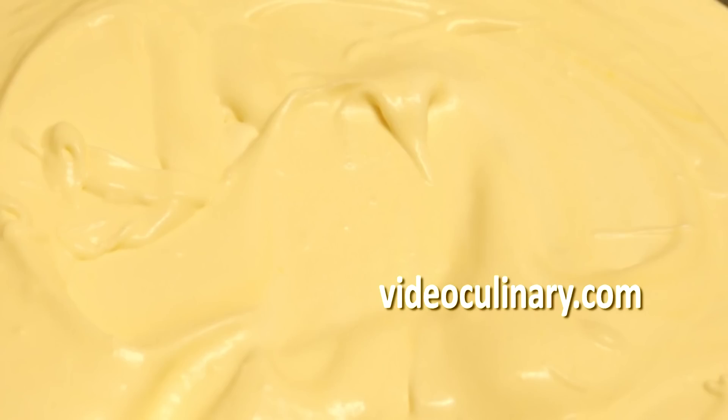Hi everyone, welcome to Video Culinary. Today we're making Tiramisu Cream.